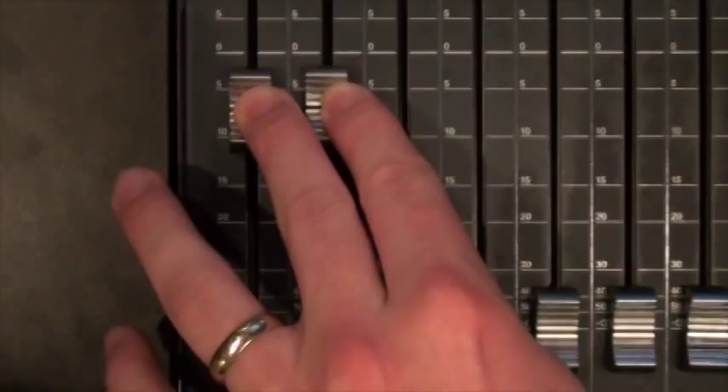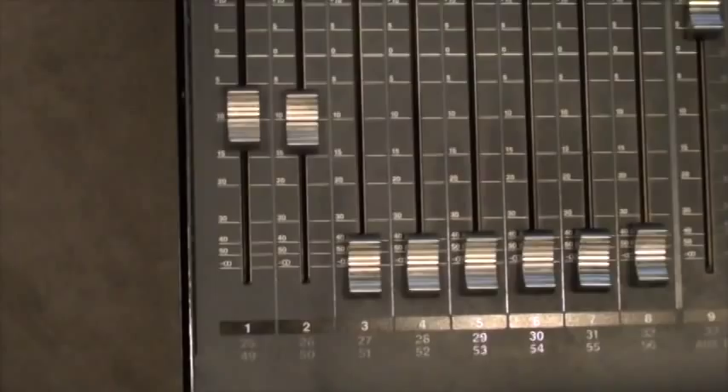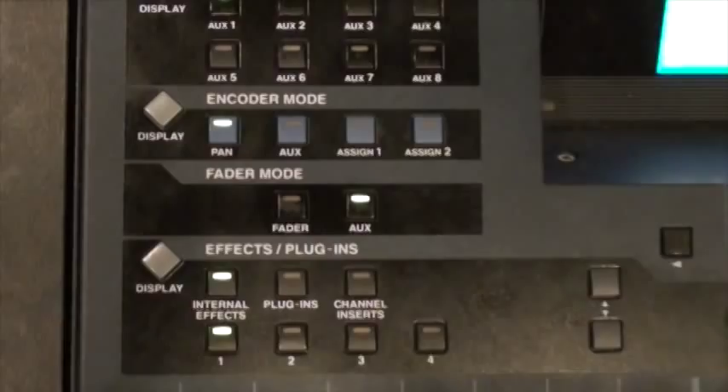The last thing is, when the singer is using this, they might want to have the effect in their headphone mix as well. To do that, one more time we're going to change our fader control to aux. We're using aux 7 and 8 for our headphone mix. Select aux 7 and turn up channel 49 — aux 7 for the left side of the headphone mix. Then select aux 8 and turn up channel 50 for the right side of the headphone mix.